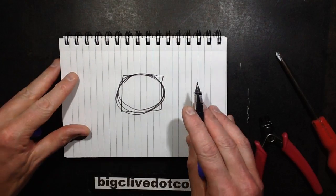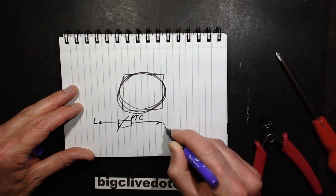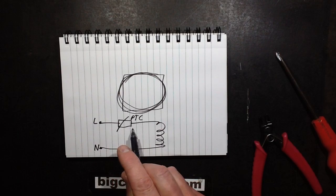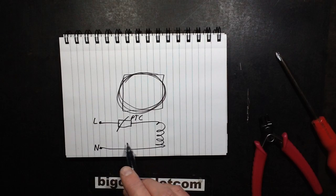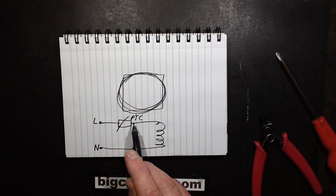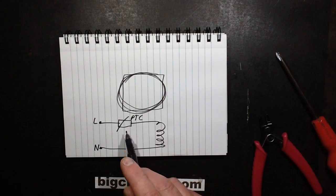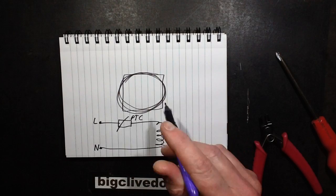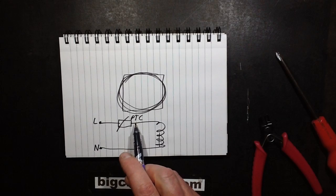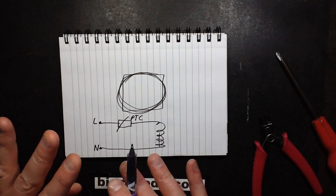To degauss the screens they used live, then a PTC thermistor, then the coil, then neutral. A PTC thermistor is a positive temperature coefficient thermistor - it starts off with a low resistance but as it heats up its resistance increases. When you powered the monitor up, because the thermistor was cold, a lot of current would flow through the coil, subjecting the screen to a powerful alternating magnetic field. As it heated up, resistance increased, reducing the current and tapering the field away to zero, settling into a standby mode.